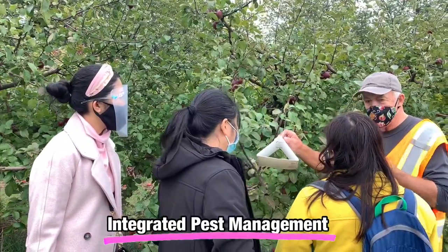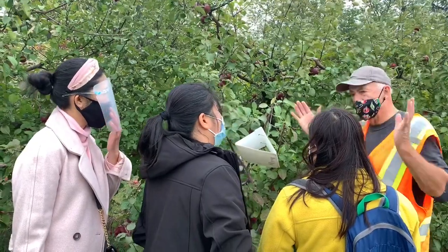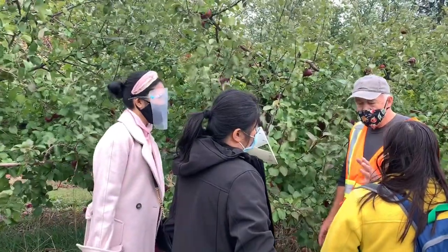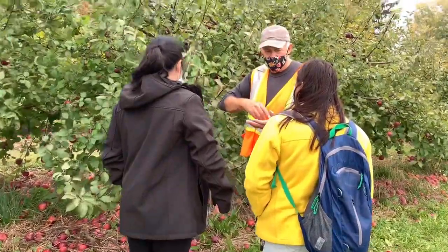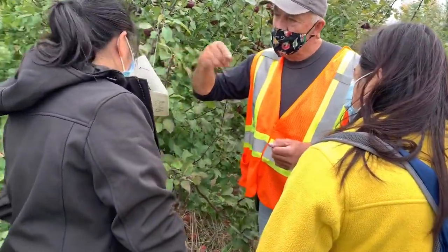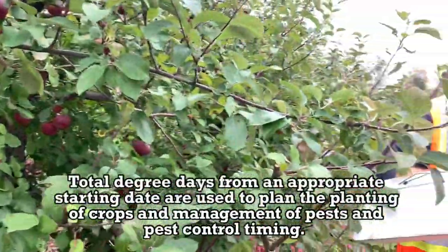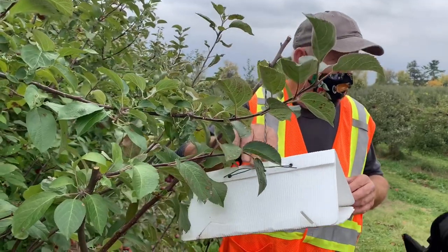This is called integrated pest management, and we do that with a lot of different insects and disease. We're trying to get away from broad-spectrum pesticides. The timing depends on the year — you start seeing an insect activity just before bloom. We pick the high temperature and the low temperature: say high is 65, low is 45 — that's 20 degrees difference, divide by 2, it's 10, giving us a degree day. For codling moth, after 350 degree days, that's when they're going to hatch, so we know when to start putting our traps out.